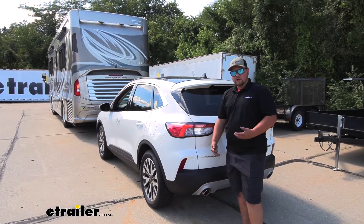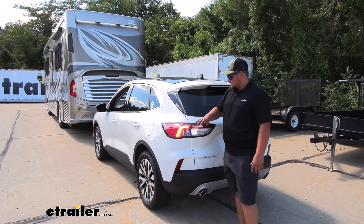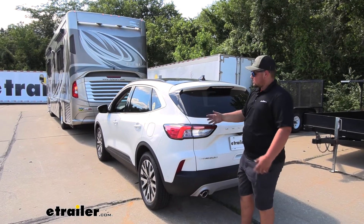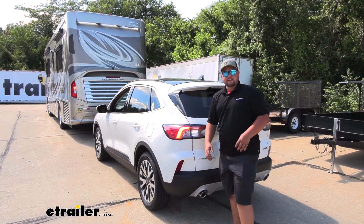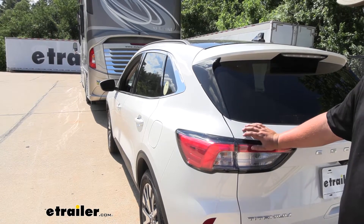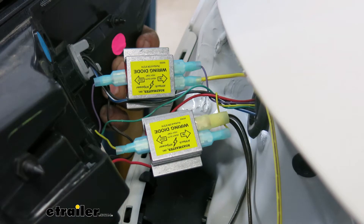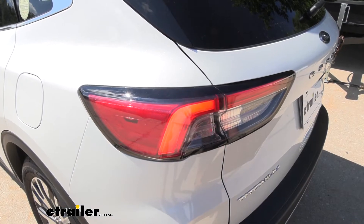You might be asking yourself, why do I need diode wiring? The wiring diodes are awesome because they let us retain our factory lights. We don't have to have any magnetic lights or any lights sticking off the back of our vehicle. We do get to utilize our factory lighting while we're flat-towing. And one really awesome feature is that those diodes prevent back-feed from our signals on our RV. Another awesome feature is that everything is tucked behind our taillight, so nothing is going to be visible, and our vehicle is still going to retain that nice factory look.